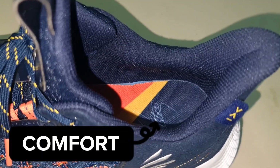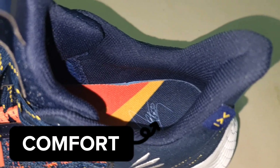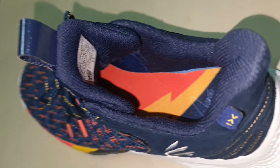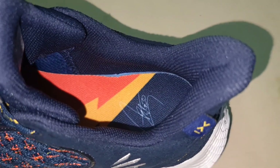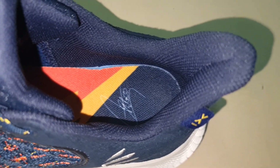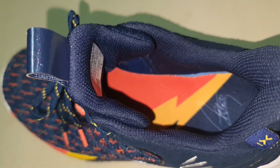For the comfort, it has a molded collar built into the upper area and an adequately padded tongue, which provides both comfort and plushness. As soon as you put your foot inside the shoe, it feels like a running shoe turned into a basketball shoe — super comfy.